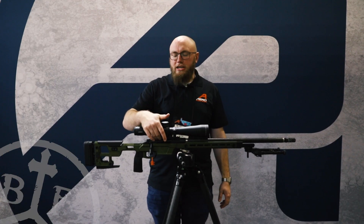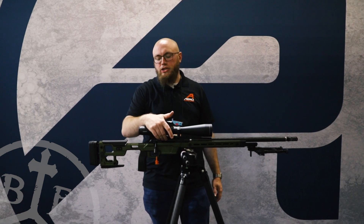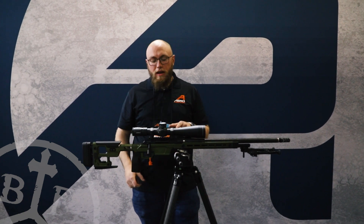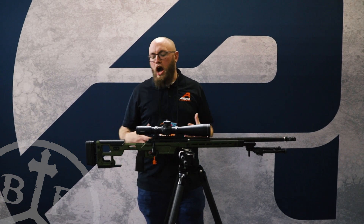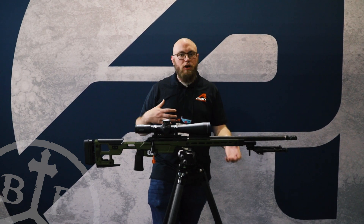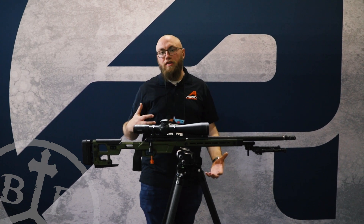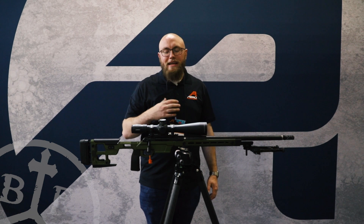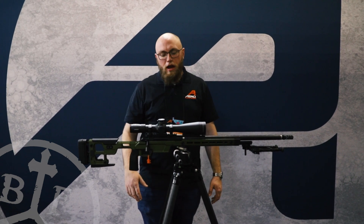We'll start with the action here. This is our Air Precision short action. It's a Remington 700 footprint action that takes Remington 700 triggers and Savage small shank pre-fit barrels. This gives you a lot of options for aftermarket stocks, triggers, and whatever you want to use on it. The barrels specifically are a lot easier to install than some other options out there, making it easy for people at home who want to build one of these to install that barrel pretty seamlessly.